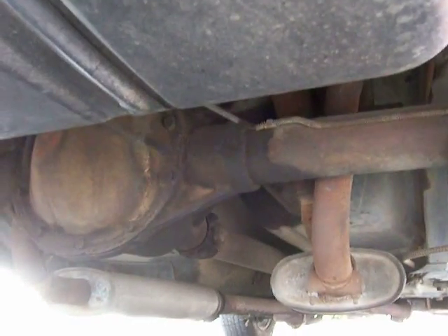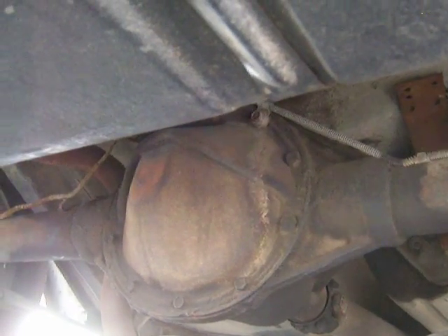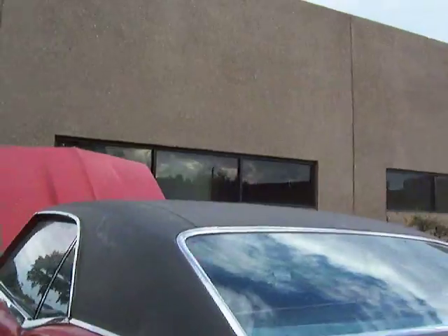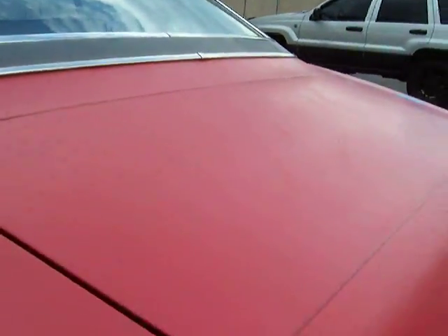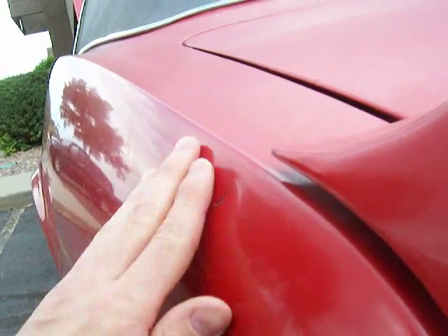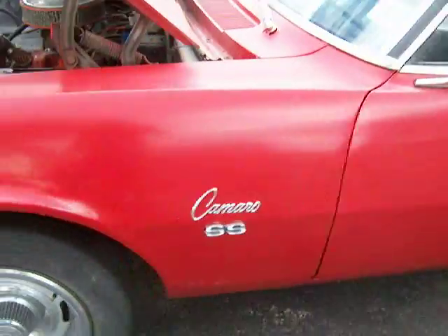All in all, underneath the back it's a real solid car. I think we've got a 10-bolt rear end or axle. There are a few little dings here and there, but nothing that's not expected with a 42-year-old car.